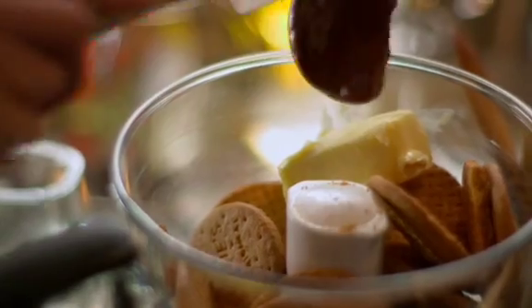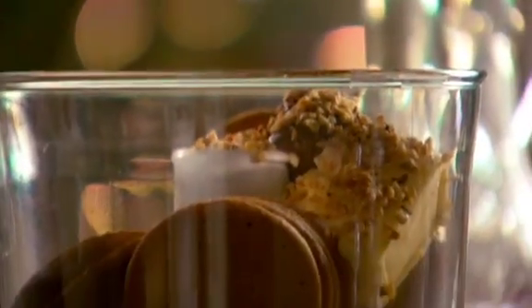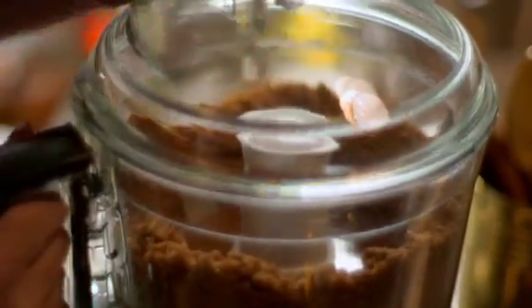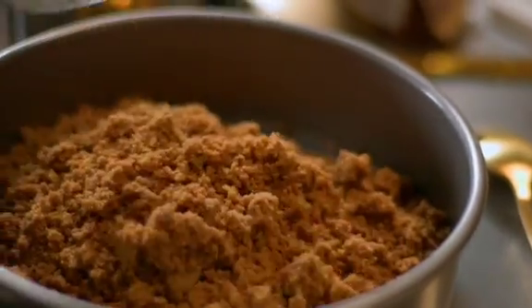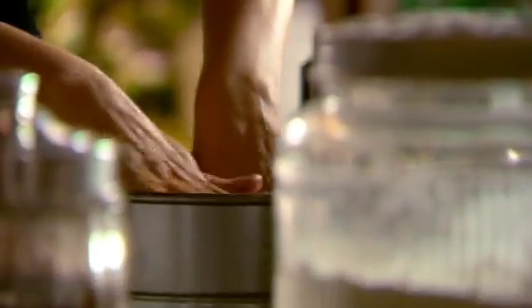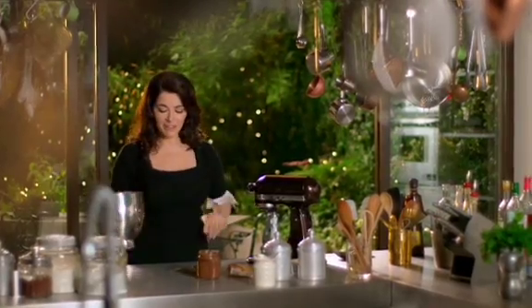Then I add two other ingredients: some chocolate hazelnut spread and some chopped hazelnuts. I then blitz all these ingredients together until they resemble damp sand. Tip this mixture into a cake tin and press it down smooth. The base is made and ready in the fridge.